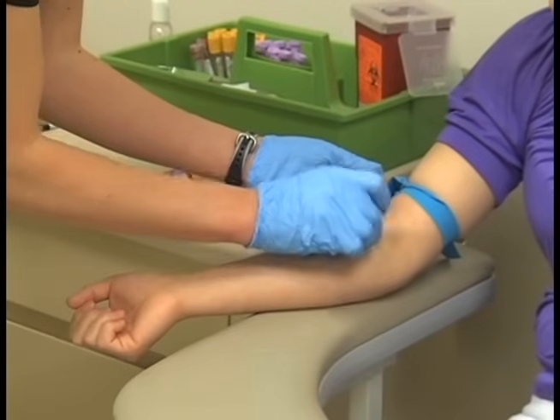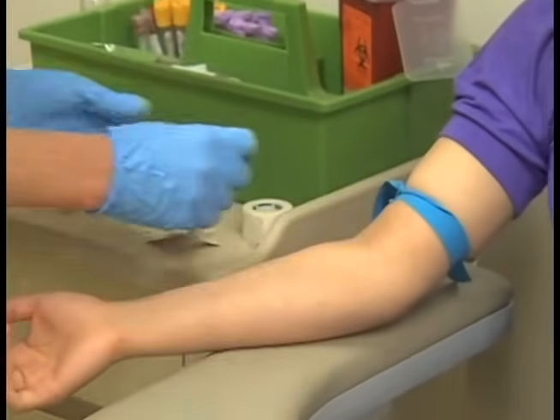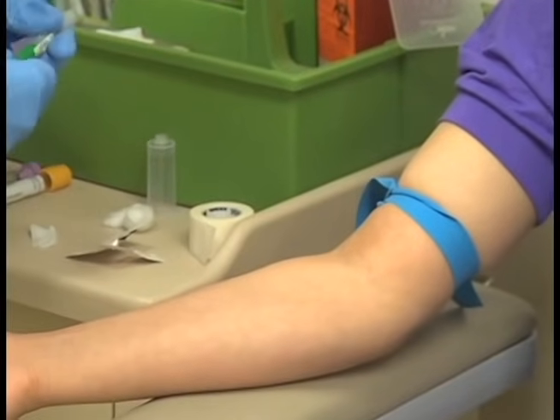A venipuncture should never be performed with the patient sitting on a stool or standing, as the patient may faint and injure themselves. If the patient appears nervous or has fainted in the past from venipuncture, it is best to draw the patient when they are in a supine or semi-reclined position.